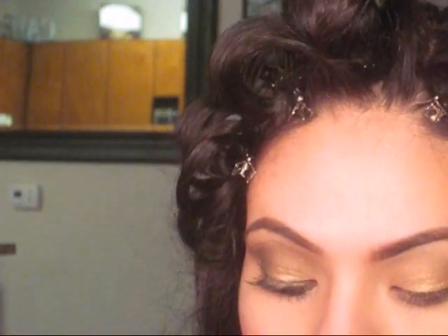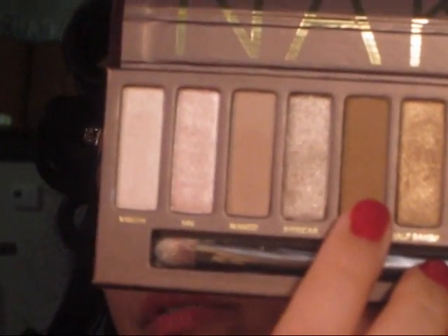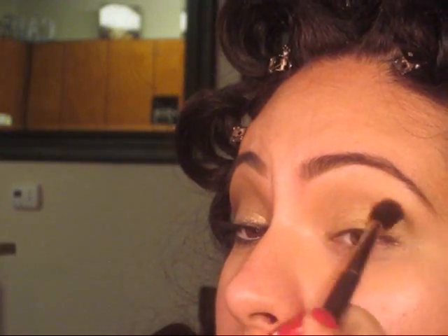Next, I'm going to go in with the color Buck. With my MAC 224 as well, I'm going to take that product and just put it in my crease.